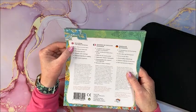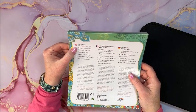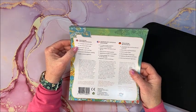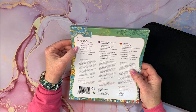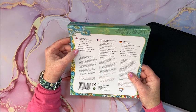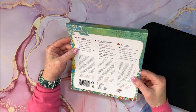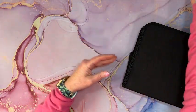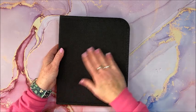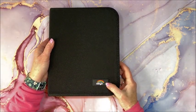It says 72 unique and vivid colors, wax-based 3mm lead, premium soft core, smooth even coverage, premium blending and shading, rich intense pigments. And then we have a couple of other languages on there. It comes in this nice fabric case with their name on it.